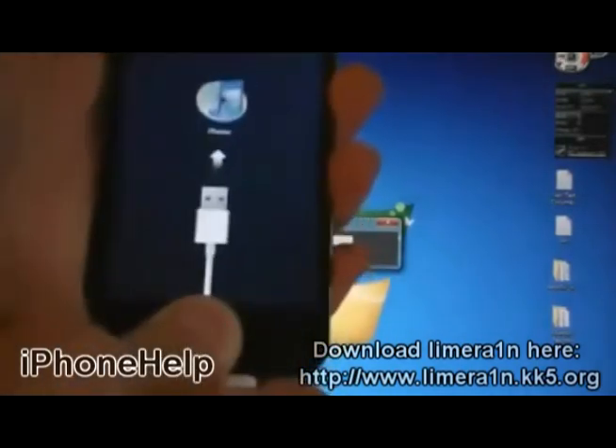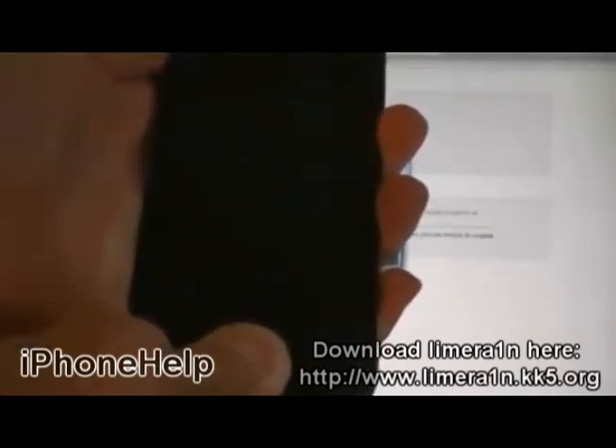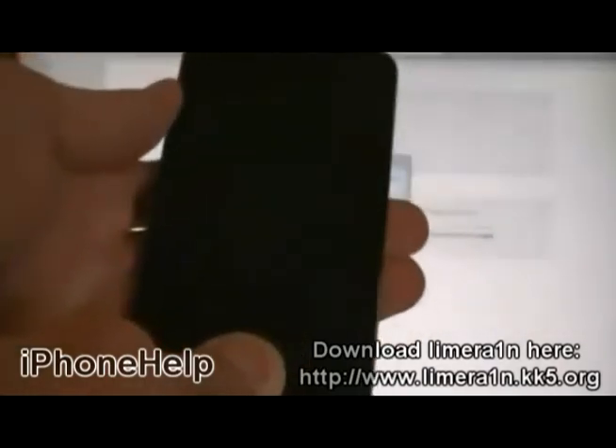Now, hold the Home and Power buttons. Then, release the Power button, but keep holding Home.